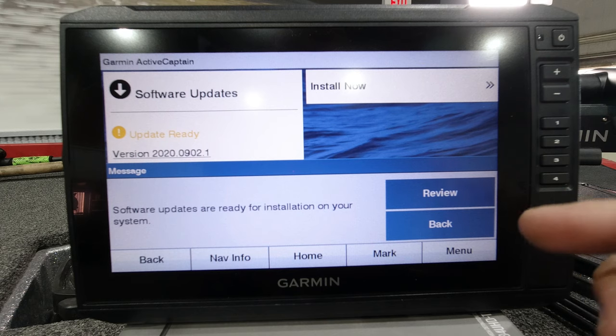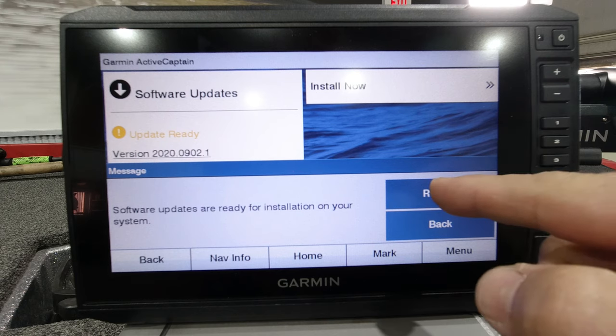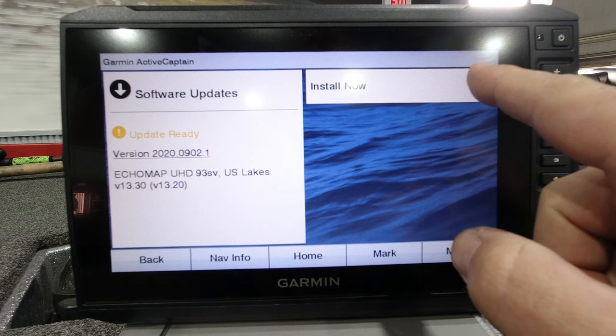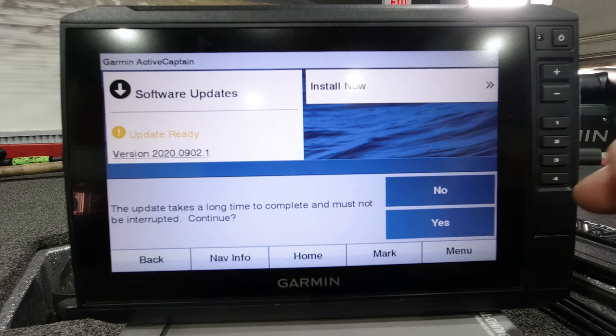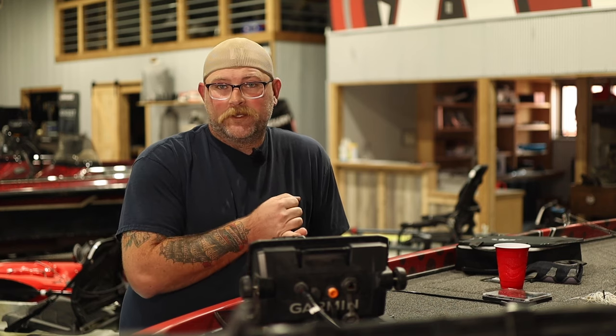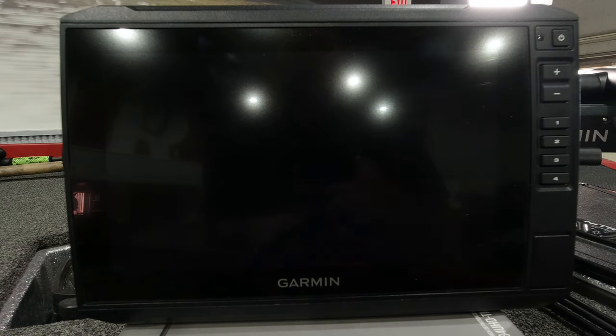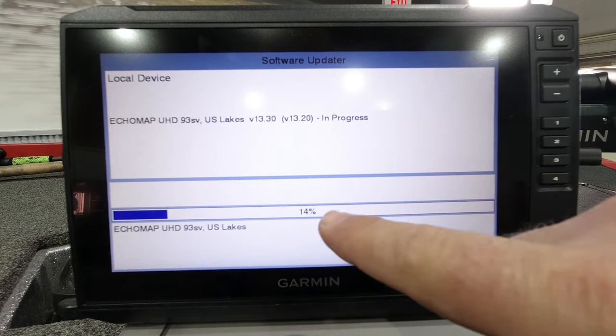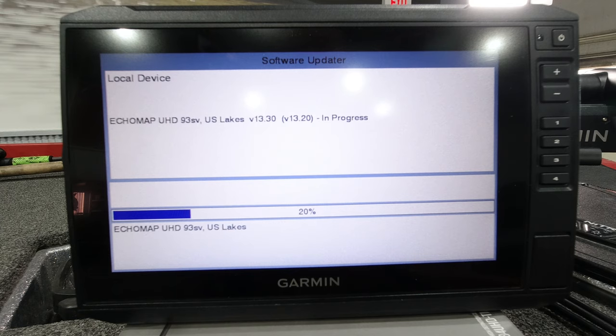Now we have our message on the screen: software updates are ready for installation on your system. We're going to click review and up here you're going to see install. Go ahead and click that — it says updates can take a long time to complete and must not be interrupted. Shall we continue? Make sure your voltage isn't low on your boat — you can't do anything, can't turn your unit off, nothing can happen to it. This is kind of the same process as making sure your phone doesn't ring. We're going to click yes. Your screen's going to black out — don't freak out, it didn't turn off. Right after that you're going to get a white screen and it's going to start updating.